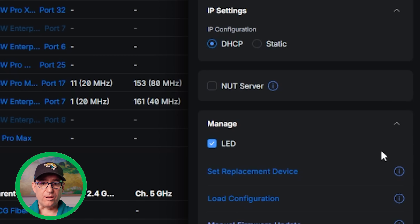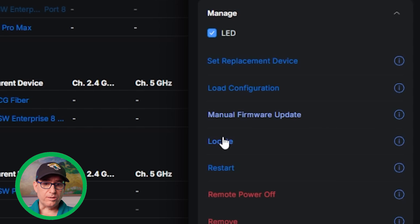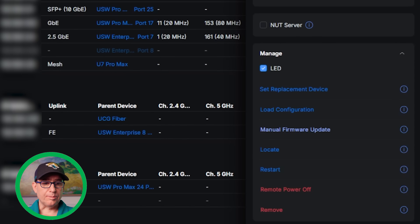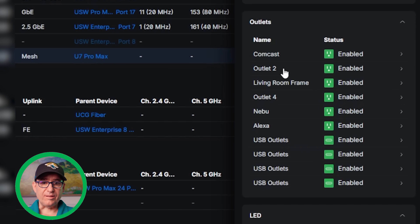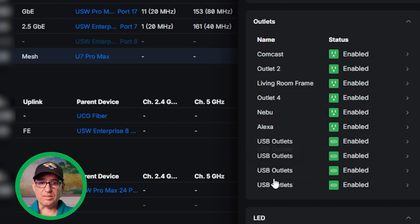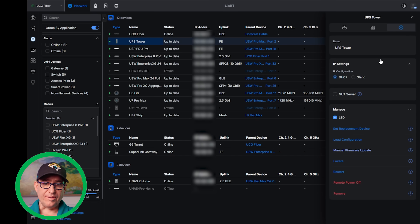You can turn the LED on the front on and off. You can set a replacement device or load a configuration from another device. You can do a manual firmware update, use locate mode, restart it, remote power off, and remove. My one complaint so far is: if you go to the USP strip and configure it, you've got all the different outlets you can control individually — I can manually restart each one independently. I wish that would also be included on the UPS tower, but at this point it is not. I'm assuming that's probably a hardware implementation, not something you can add in software later.